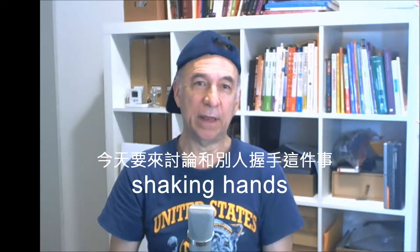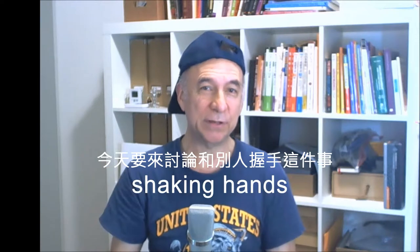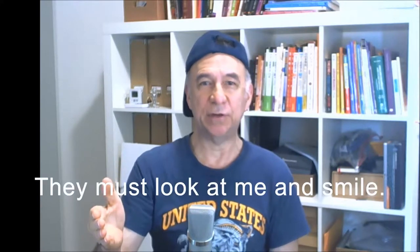Hello everyone, it's Teacher Steve with TopABC, and today we're talking about shaking hands and how I teach your kids to do it. When your child walks into the classroom, I reach out like this and I say, 'Good to see you, Jeffrey.'